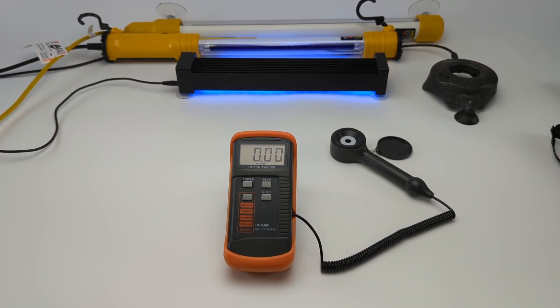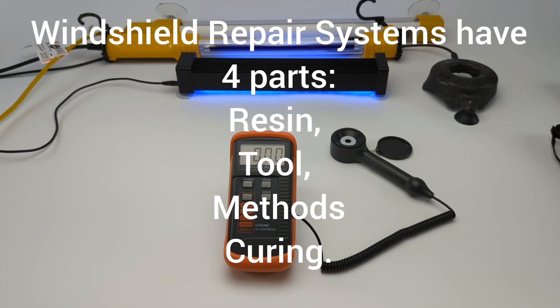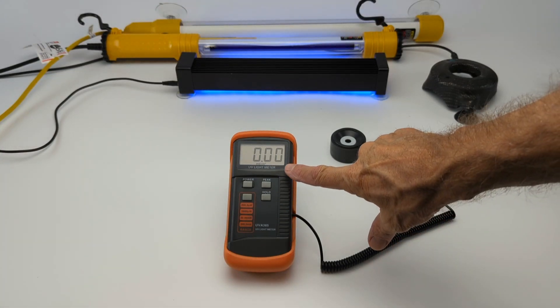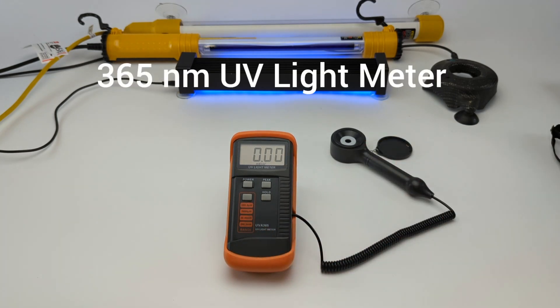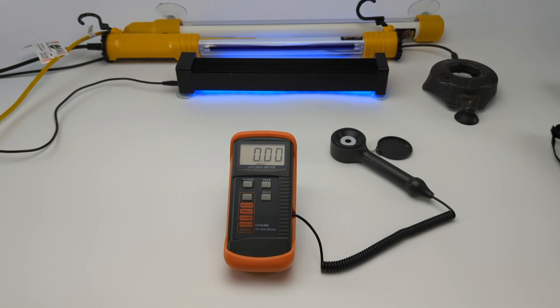Today we're going to do a test of the windshield repair curing lights. Windshield repair curing lights operate at 365 nanometers. I recommend that if you are repairing windshields, you buy one of these UV light meters. This is a UVA 365 nanometer light meter, and this way you can tell whether you are getting uniform UV energy from your light source.